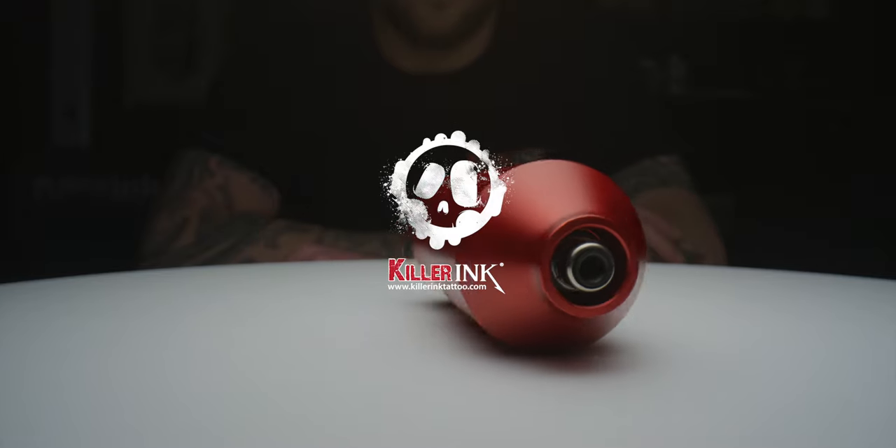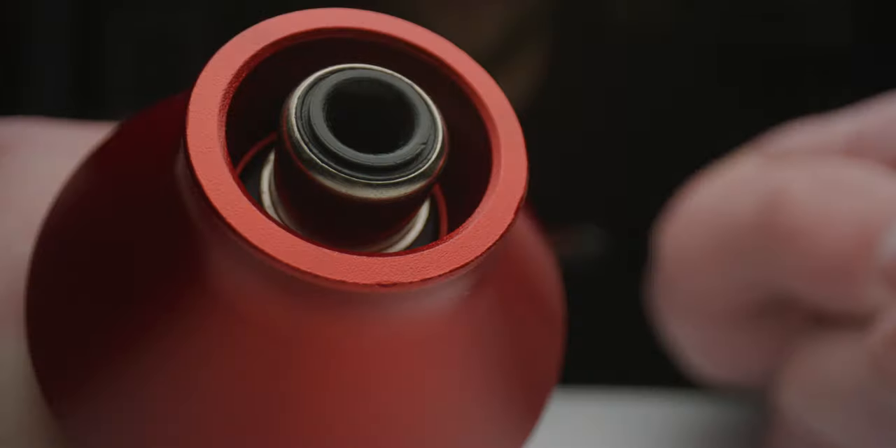Hey guys, Liam from Killer Ink here and today I'm going to be showing you the Equalizer Drop Pen. Designed by Quadrant in Poland, the Equalizer Drop Pen is a rotary tattooing machine with a compact, ergonomic shape that fits perfectly in your hand. So let's take a closer look.